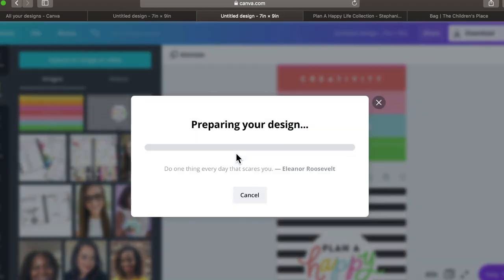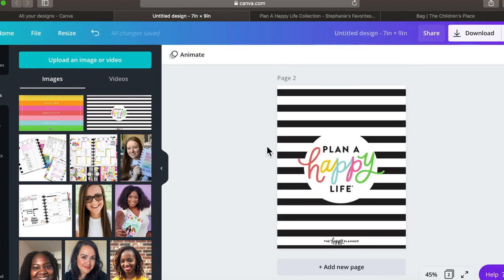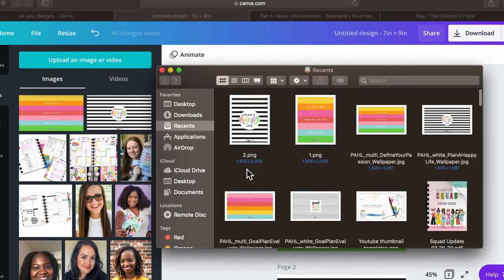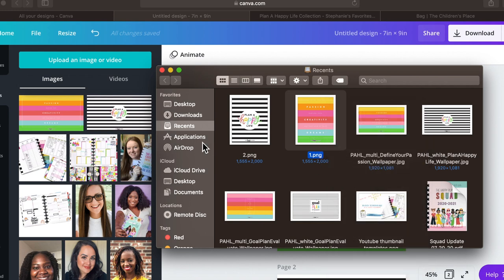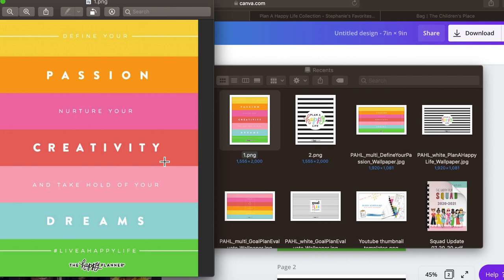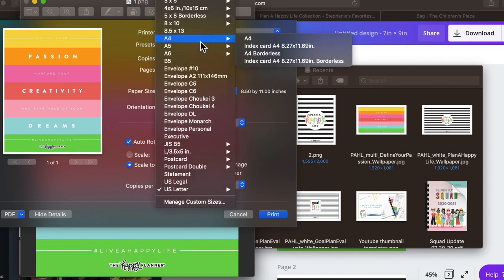From there, download your design — just hit download. Once those are downloaded, go to the images and hit Command-P on a Mac to pull up the print screen. To print this, click off of 'Two-Sided' and change the paper size from US Letter to A4.